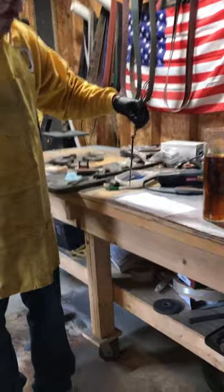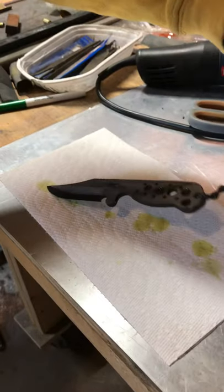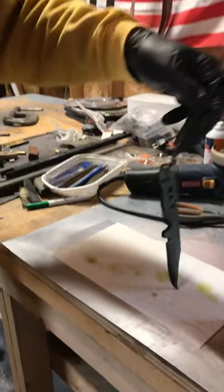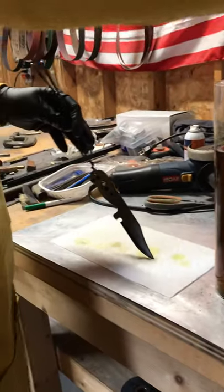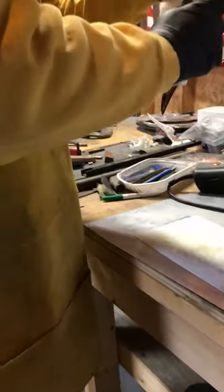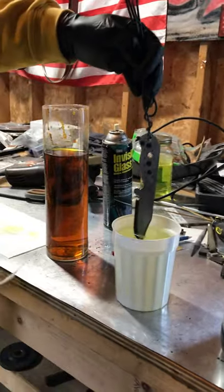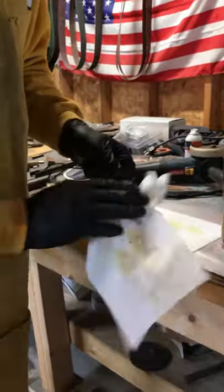Cameraman, if you want to zoom in and take a look — that is a Japanese Warikomi 16-layer Hitachi Blue Core 2 steel. We're going to give it a neutralize with the glass cleaner to stop the acid corrosion process. That will neutralize the acid almost immediately. Then we're going to give it a dip in the ammonia and water, and we're just going to wipe that off. That neutralizes the ferric chloride and leaves us with our final etch.